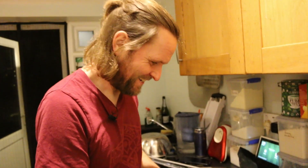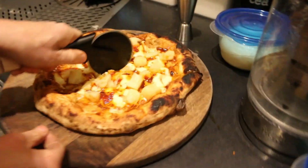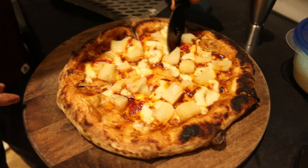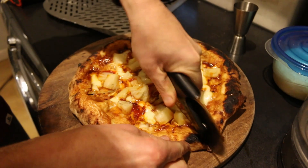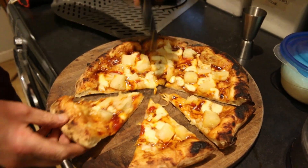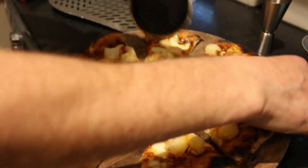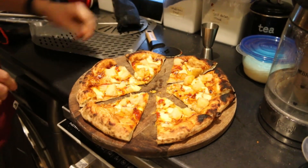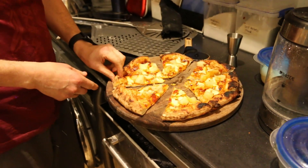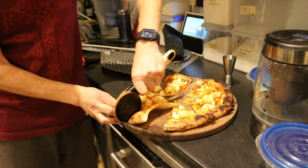We've got a really expensive pizza cutter that cost 40 quid — you look quite angry like you're going to slice my throat! 40 quid pizza cutter, let's cut the pizza right now. One pass, two pass — should it really take two passes for a 40 quid cutter? Probably not, but we're not reviewing that, we're eating pizza.